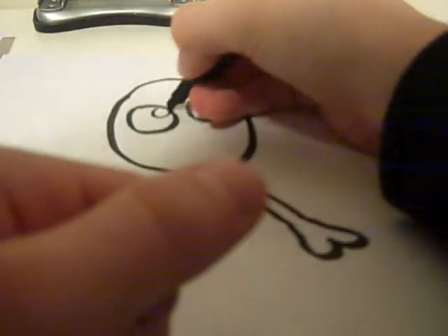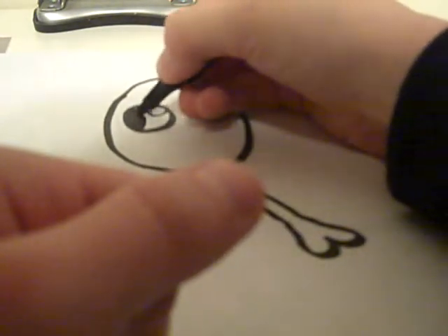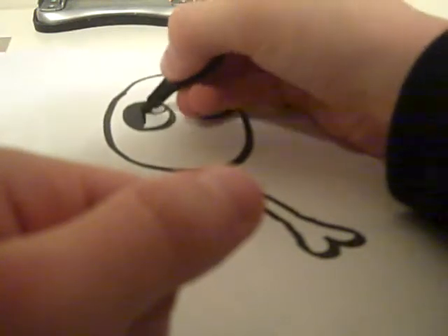Back into the video. Eyeshine, eyeshine, eyeshine. Colour it in, like always.